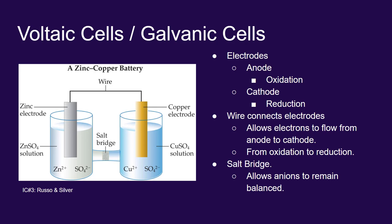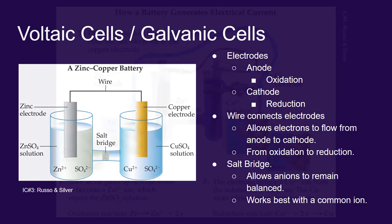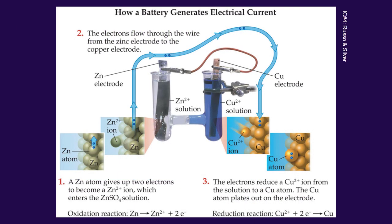The salt bridge allows the charges to be balanced. By moving electrons from one site to the other, you start unbalancing charge very quickly, and the salt bridge allows that charge to be rebalanced. You'll often see the salt bridge used with a common ion — for example, with zinc sulfate in one flask and copper sulfate in another, it wouldn't be uncommon to see the salt bridge made with a compound that also contains the sulfate ion.